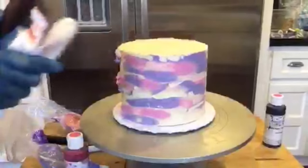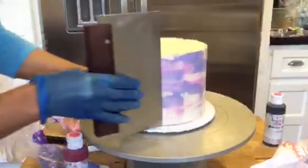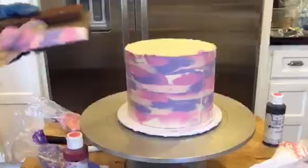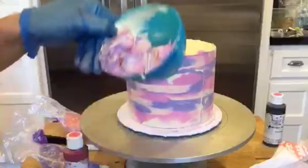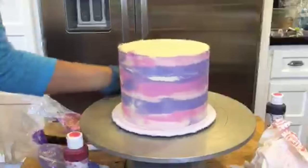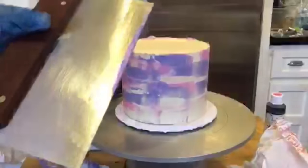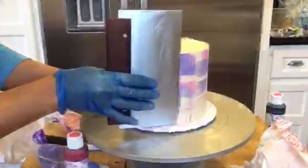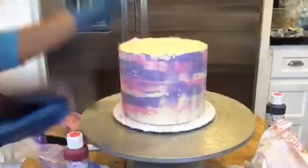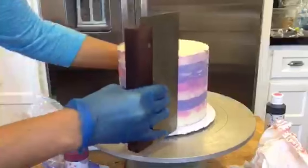I don't think there is a wrong way to do this — you just sort of do it until you like it. I'm going back and now just scraping it down. Make sure you get that off your scraper — that'll actually turn into a nice purple color, so you can keep that. I'm checking my cake to see how I like it. I want to clean this little area up, so I'm doing a light scrape down, then using the buildup on my bench scraper to add it where I like. I like the imperfections — it's not meant to look perfect. I don't know that there is such a thing as perfect watercolor.